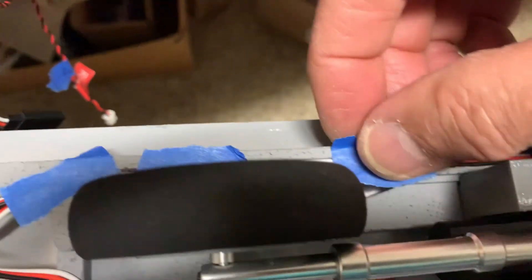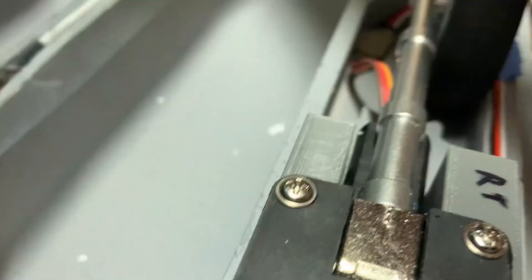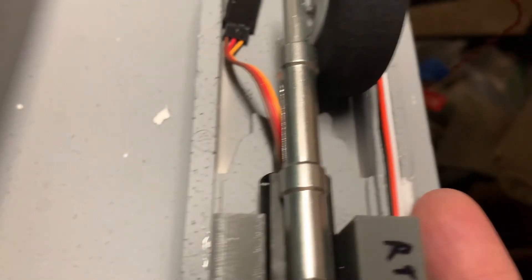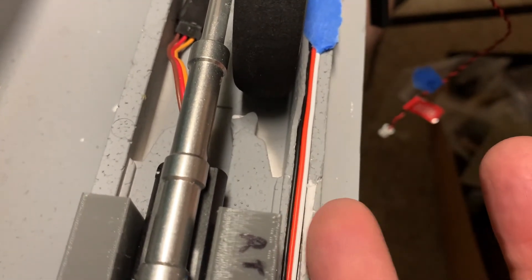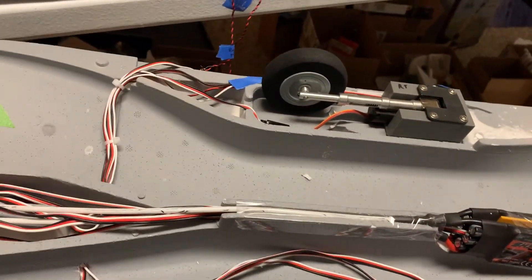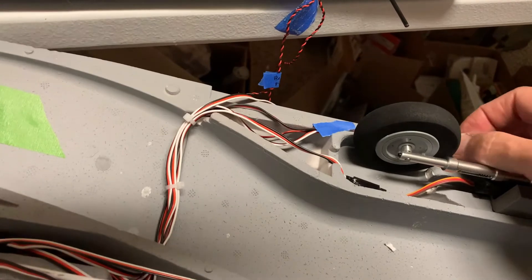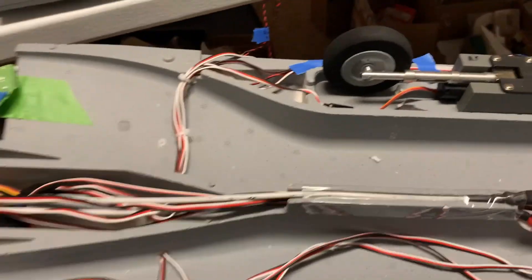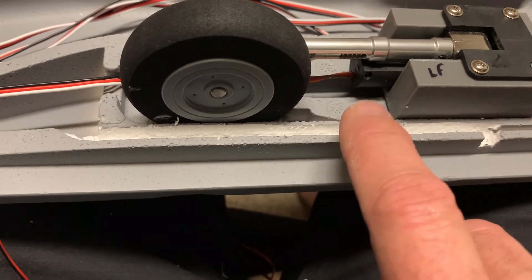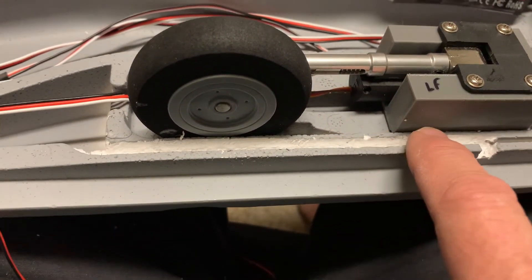These wires have to be completely flush to the surface. The reason is that on the bottom side of the fuselage there's another set of wires for the thrust vectoring and elevator running in a similar trough. If the wires in this trough stick up at all, it's going to be very hard to get the two fuselage halves to glue together properly.